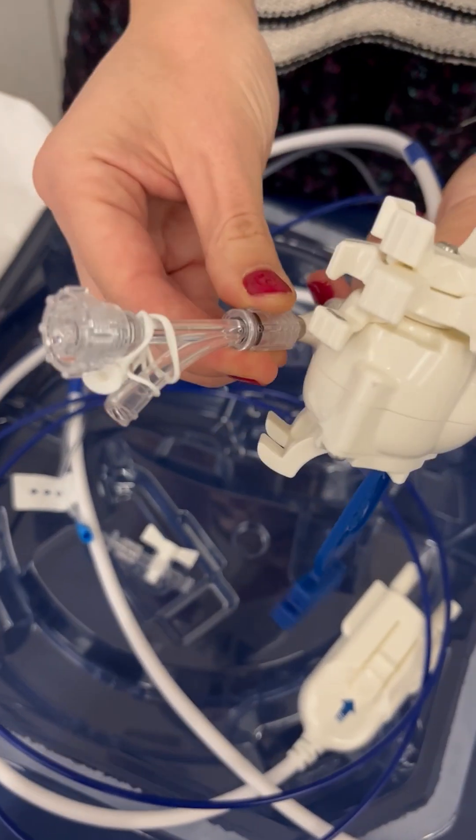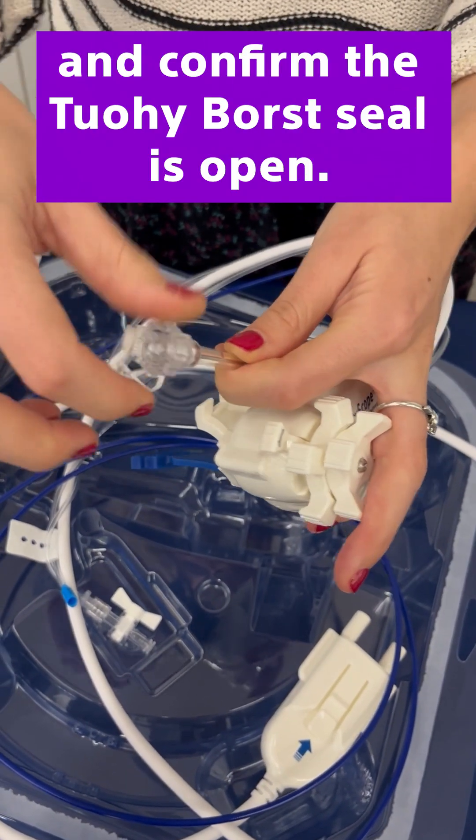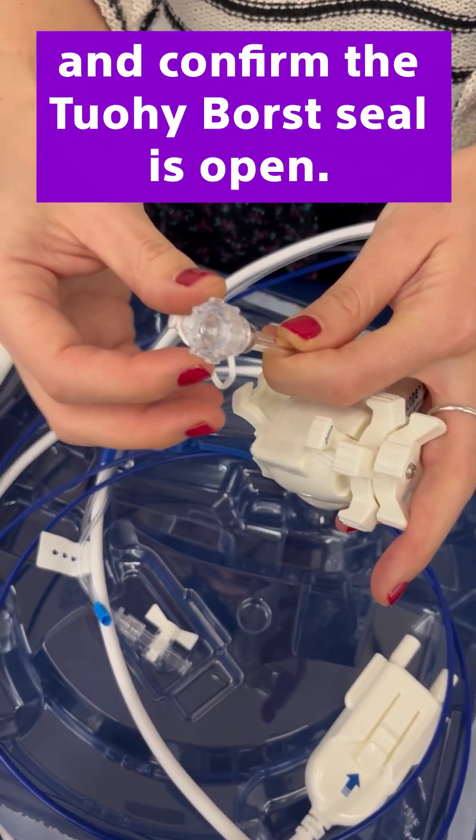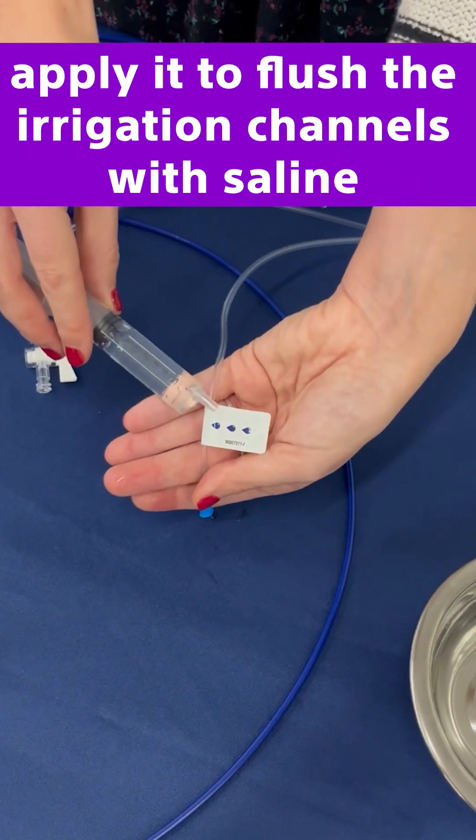If you're using a Y-Port adapter, attach it to the SpyScope DS2 catheter and confirm the Borst seal is open. Connect the irrigation pump to the port and apply it to flush the irrigation channels with saline.